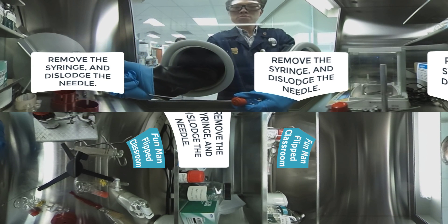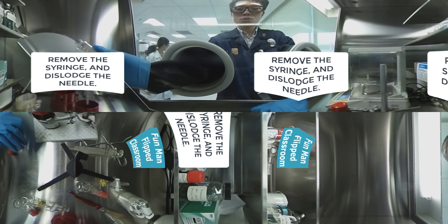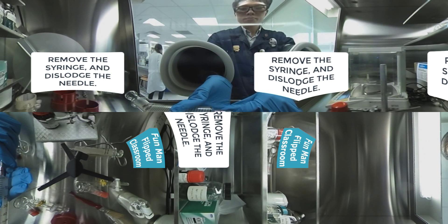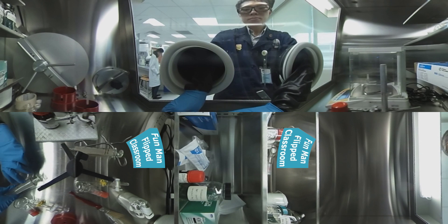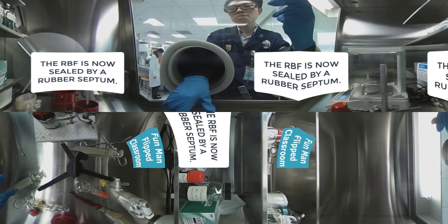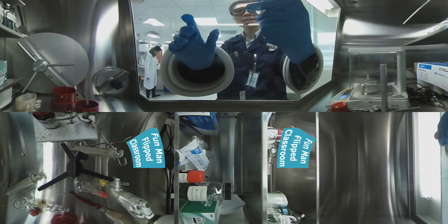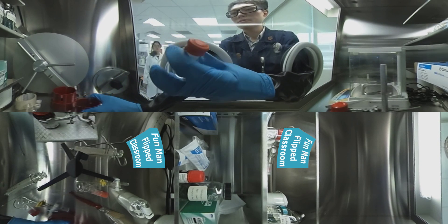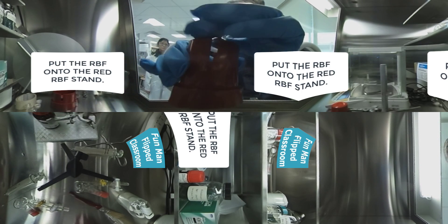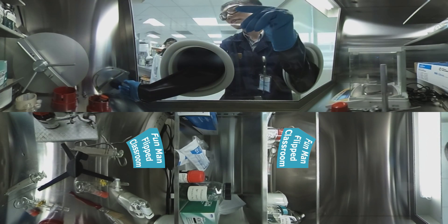Now I remove the syringe — imagine I've added everything needed — dislodge the needle from the glass syringe. My left hand is now holding the one-neck RBF, which is now sealed via rubber septum. We have successfully transferred fresh air into the round bottom flask. I'm putting the round bottom flask into the stand — see how stable it is, it doesn't move.